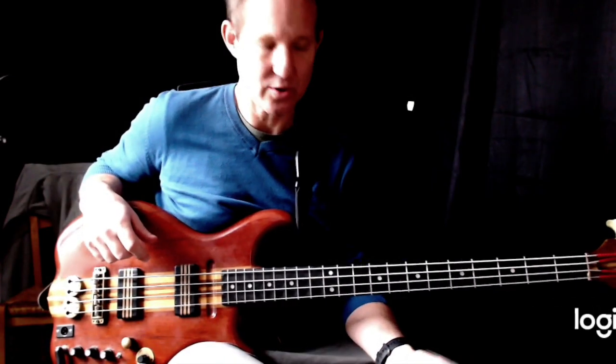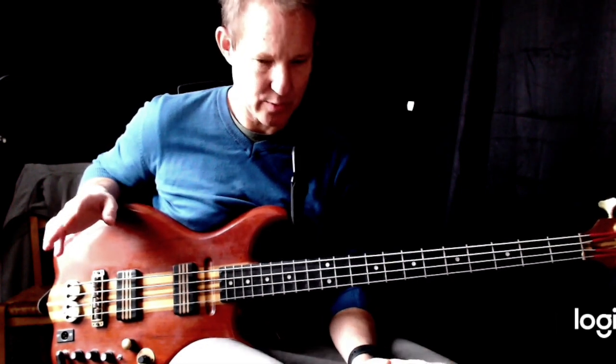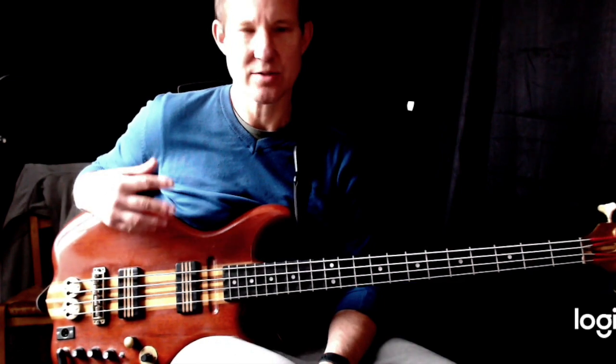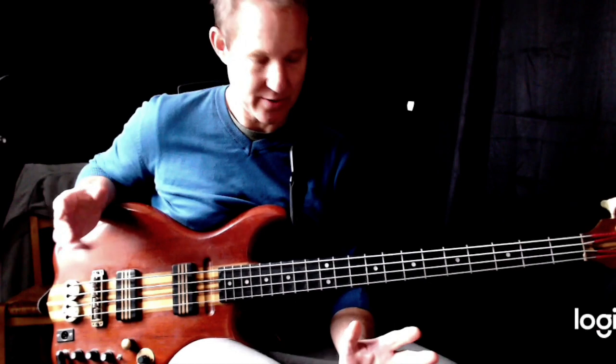Rapture by Blondie. This is a very cool bass line, very simple. I had a look on YouTube and it's amazing how the videos out there are just wrong, completely wrong. So this is how you do it.